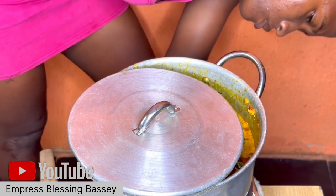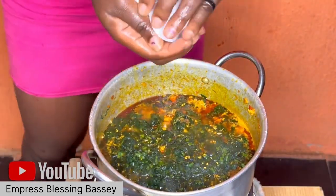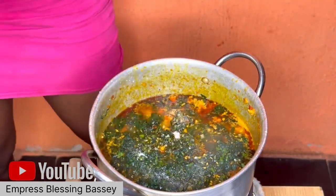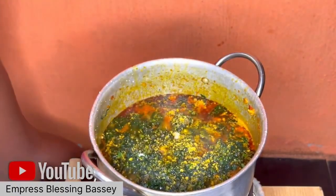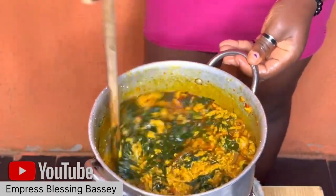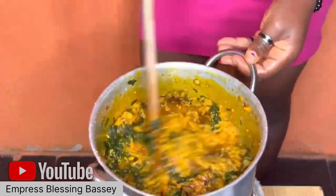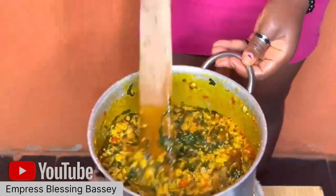Don't forget to taste your egusi to make sure everything you added is okay. If it's not okay, add more things like salt and Maggi. If you have other spices, no problem, you can add them too.